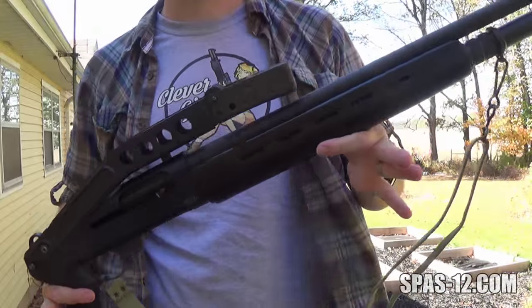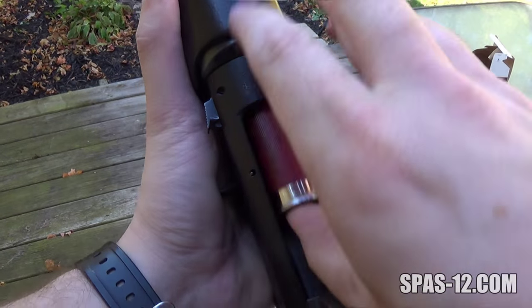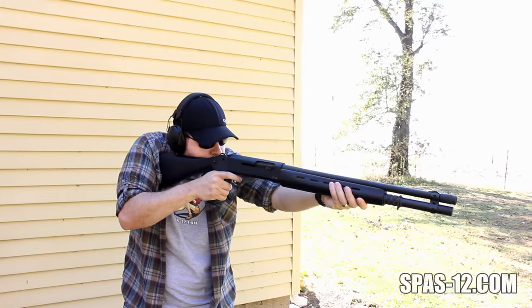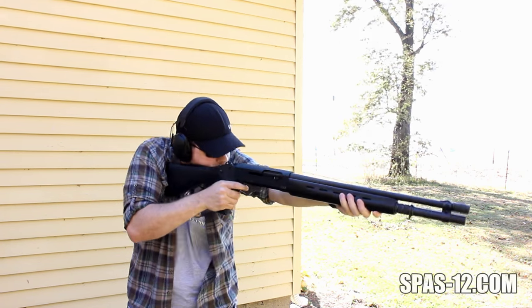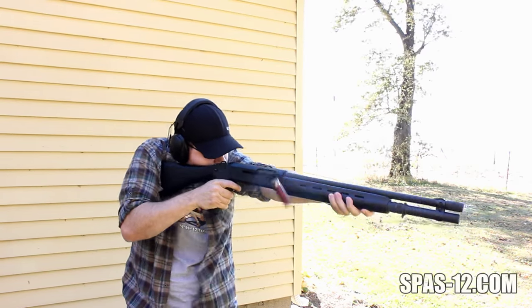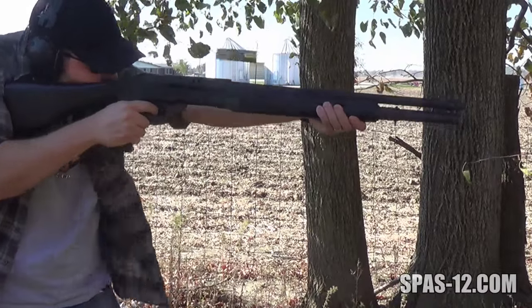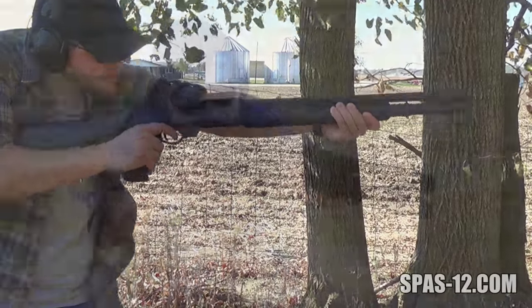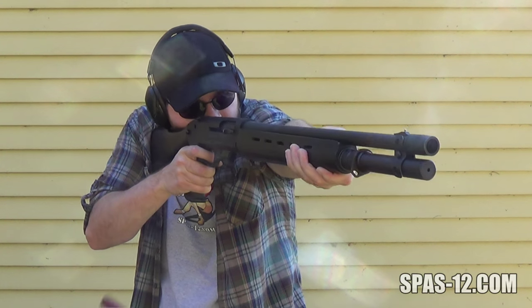The Law also has a lighter piston in comparison to the Spaz, lending it to be more friendly towards low-brass birdshot, most of the time. However, like the Spaz, if you expect full reliability out of a combat shotgun, you should expect to use combat equivalent loads. In the Law's case, two-and-three-quarter inch buckshot or slugs will cycle perfectly. Just stay away from anything marked low recoil.